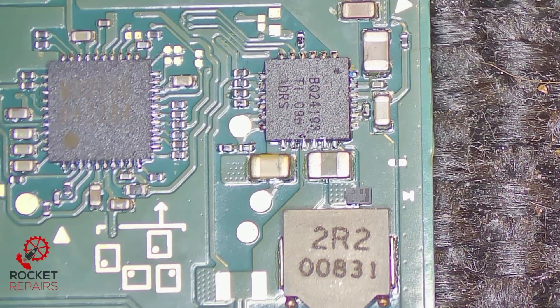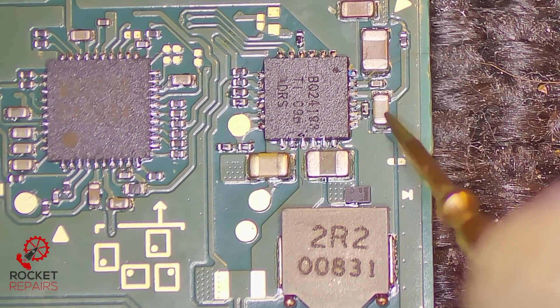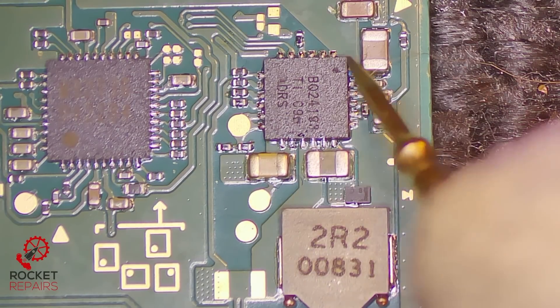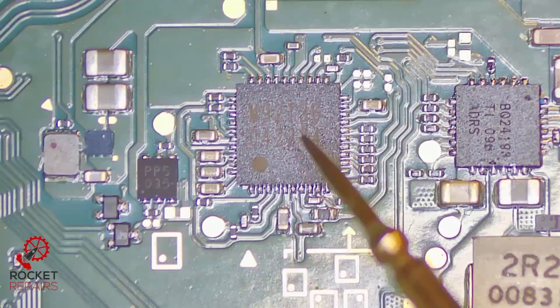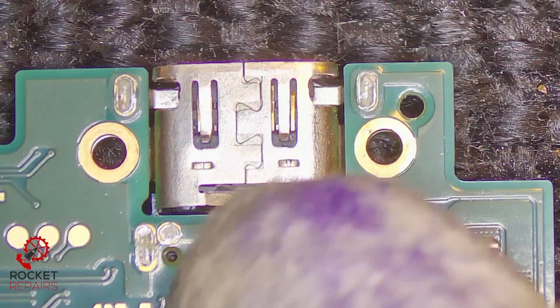I'm just going to go over BQ as well, our charging IC, just to see if we're all good. Same rule applies — usually one side of the cap is ground — and they all seem to be fine here. So BQ seems to be okay. So we've got a standard M92-T36 chip swap as well as a port swap. Let's get rid of this charging port first.